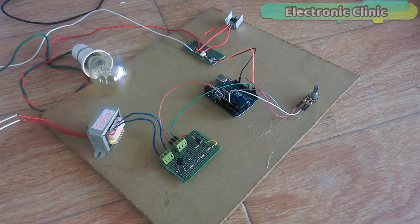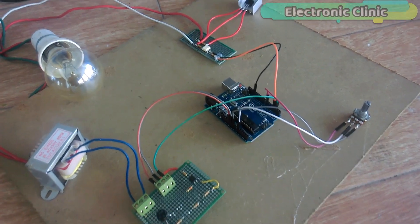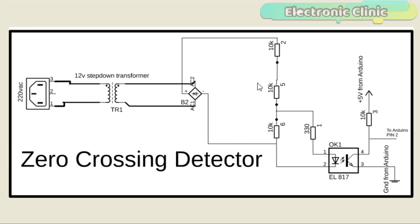The components used in this project can be purchased from Amazon. The component purchase links are given in the description. This schematic is designed in Autodesk Eagle 9.1.0. If you want to learn how to make schematics and PCBs, then watch my tutorial — the link is given in the description.